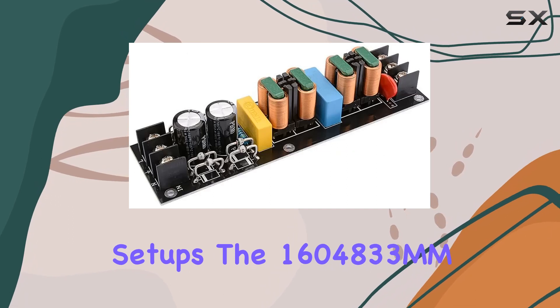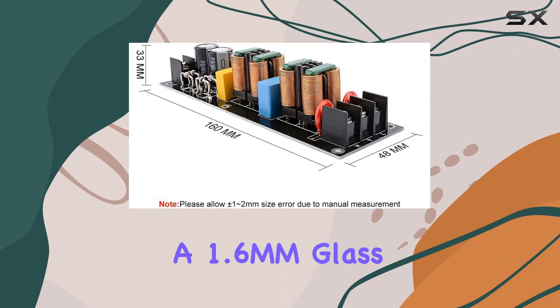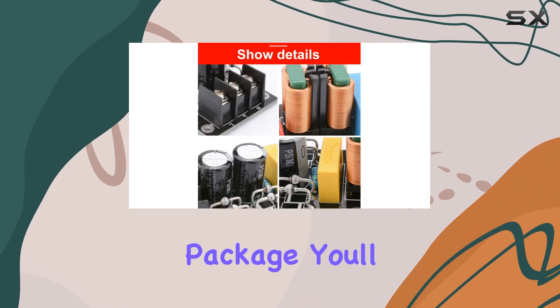The 160×48×33-millimeter specification, coupled with a 1.6-millimeter glass fiber double panel and black oil double-sided tin plating, showcases its robust build quality.